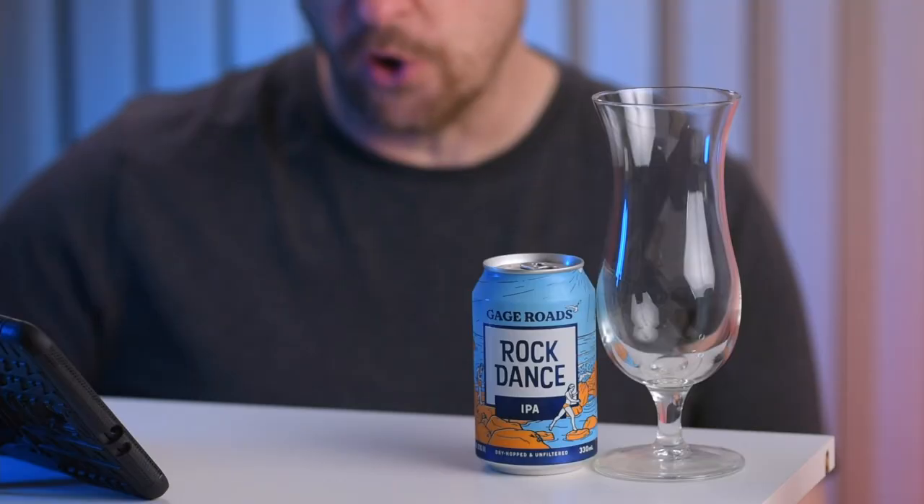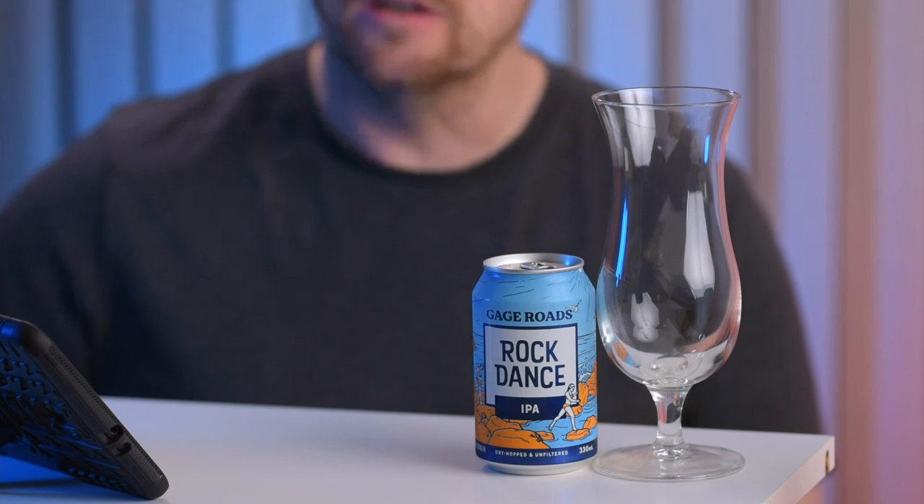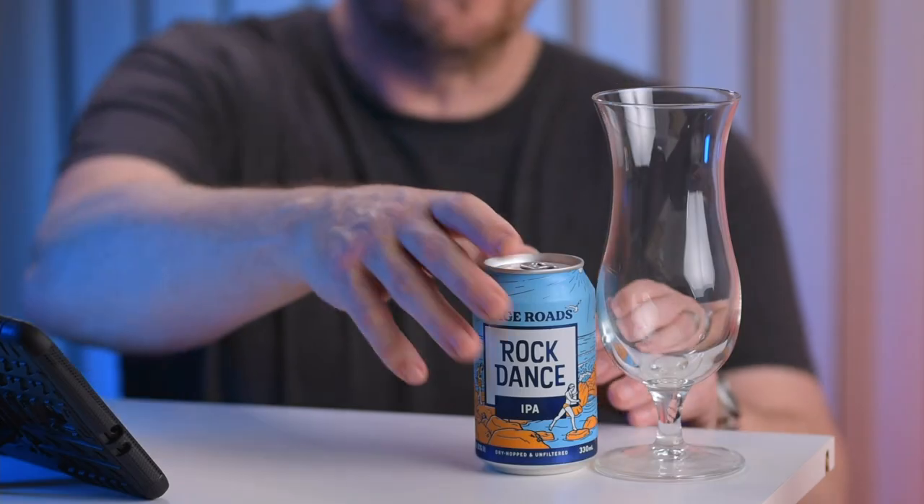From the website, this one has tangerine, stone fruit and resin with a hop trifecta — three different hops: Idaho 7, Citra, and Azica. It also has rounded malts with firm bitterness and is 6.5% ABV. Now I do have a big complaint about this beer: the can is too small. It's a 330ml can — they need to make bigger cans.